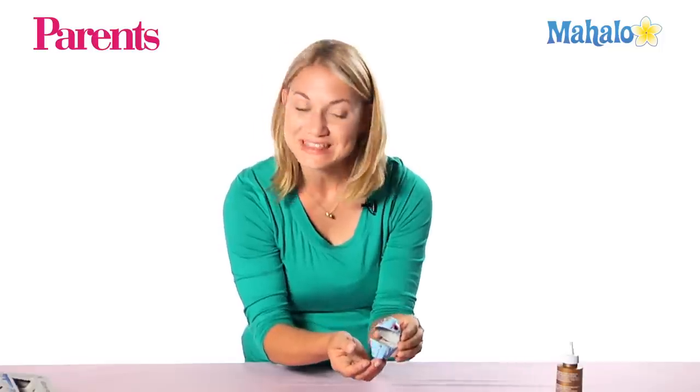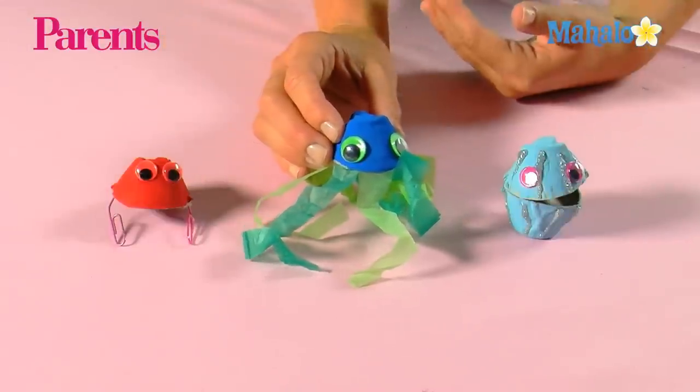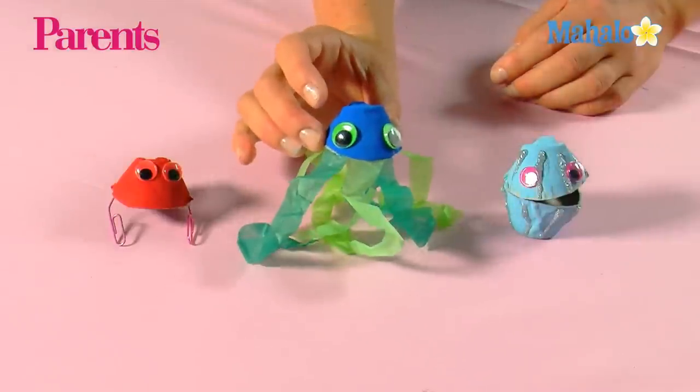And there you have your cute little clam creature. Now here are some other variations you can do to add to your sea creature collection. You can make a crab by just adding paper clips and googly eyes, or how about a little jellyfish with some tissue paper and googly eyes.